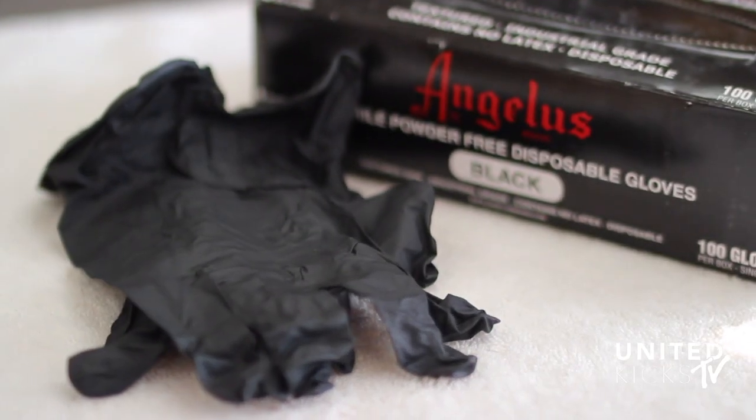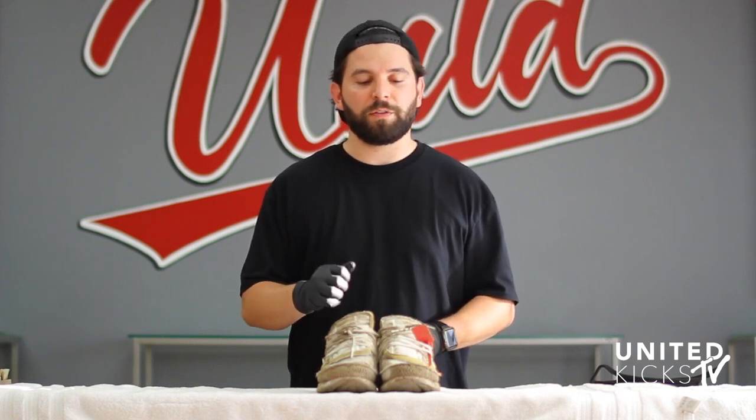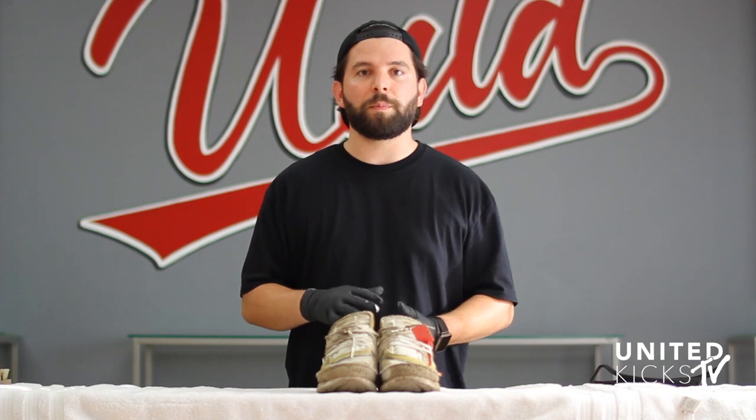We'll also be using the Angelus deodorizer and some Angelus gloves. The first thing we're going to do is remove the laces, then use a soft bristle brush to dust off all the excess dry dirt on the uppers and sides. From there, we'll get into actually scrubbing the dirt off with a wet brush.